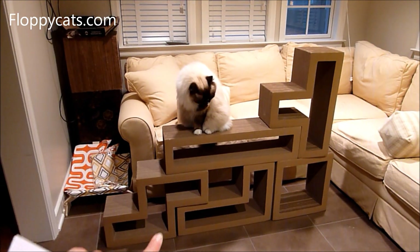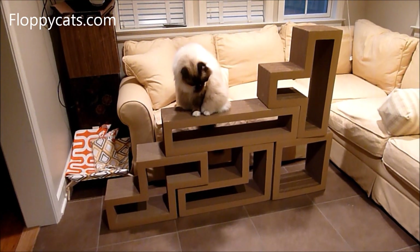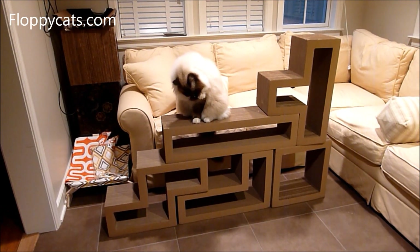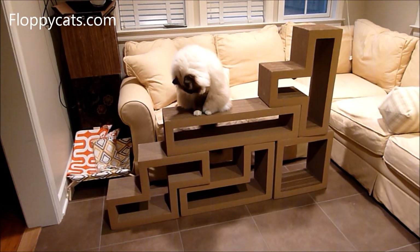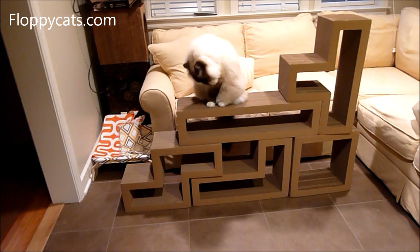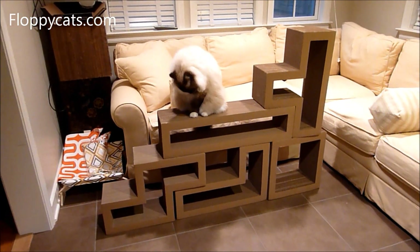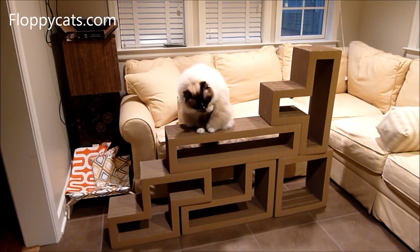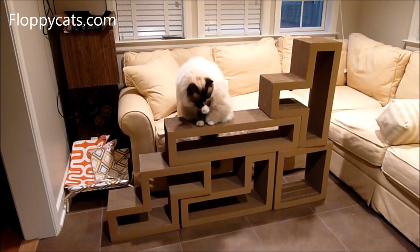I was thinking I would have loved to have had this when they were kittens, because there are so many little nooks and crannies that they could play in. If you have any questions please don't hesitate to ask. This is a really fun, cool idea, and if you've ever played Tetris and enjoyed it, you can certainly enjoy messing around with these five pieces.